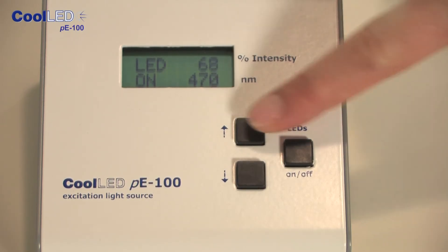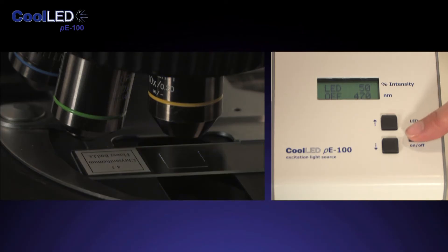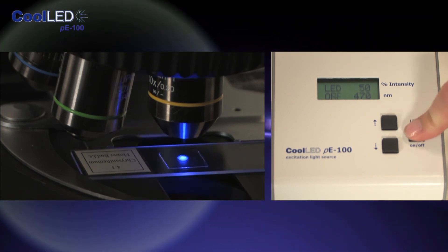No warm-up and no cool-down periods to worry about. Simply walk to your microscope, insert the slide, switch on the PE100 and view. It's really as simple as that. Up and down buttons allow you to control the intensity in small 1% steps. You can switch the light on and off as many times as you like — it will not affect the life of the product.